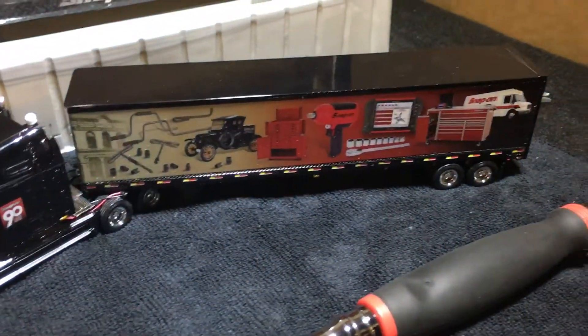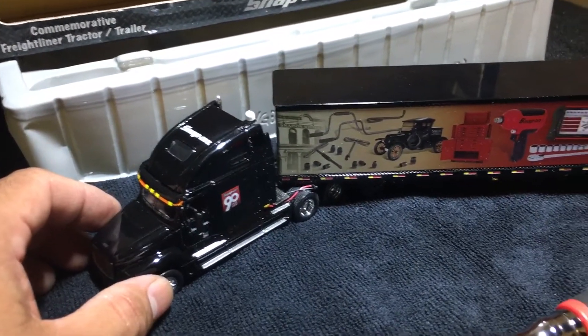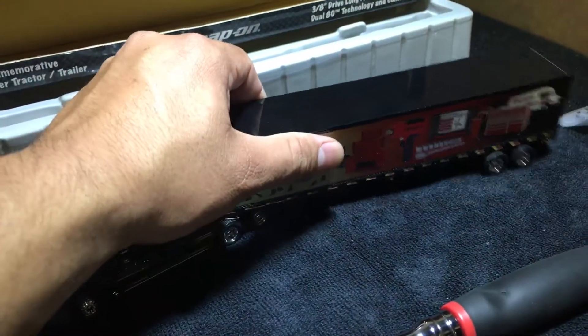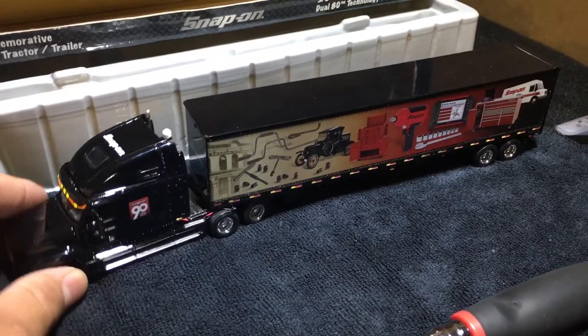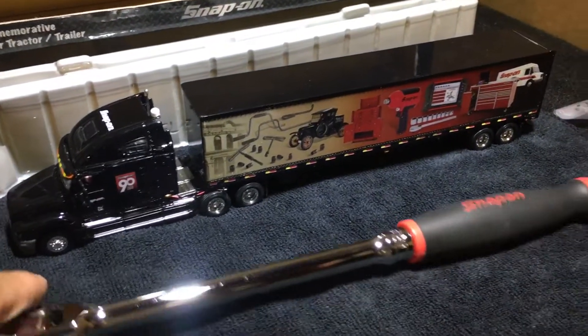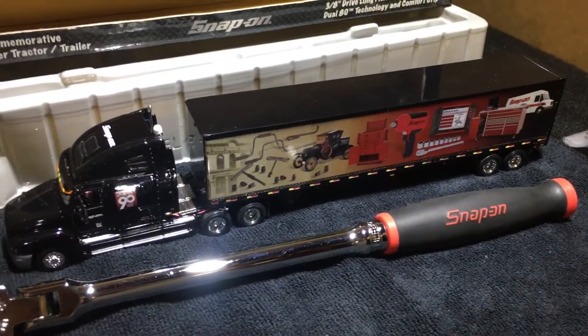It's actually the first one I've seen. The guy wanted 160 bucks for this. I tried to lowball him — offered him 80 bucks. He said no. I said all right, I'll do 100 bucks for it. He said you know what, it's been sitting on my shelf for a while, let's do it.